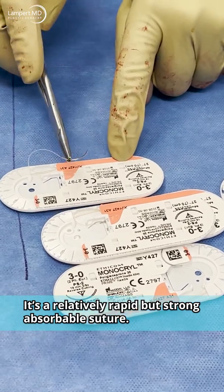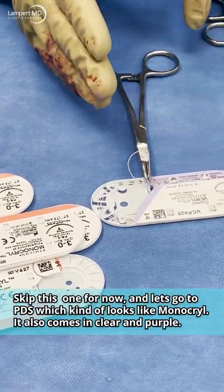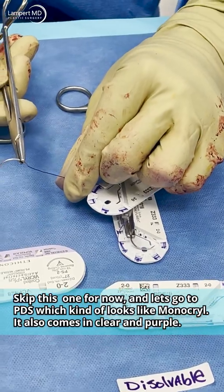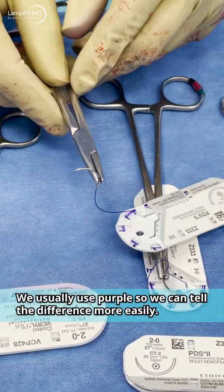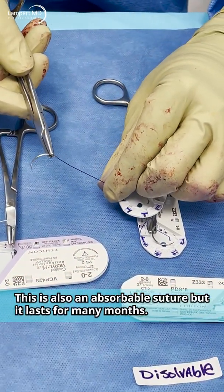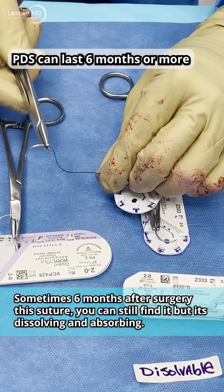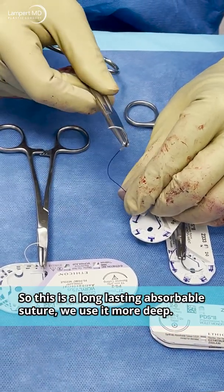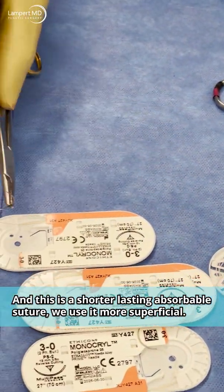PDS looks similar to Monocryl — it also comes in clear and purple, but we usually use purple so we can tell the difference more easily. This is also an absorbable suture, but it lasts for months and months. Sometimes six months after surgery you can still find it, but it's dissolving and absorbing. So PDS is a long-lasting absorbable suture used deeper in tissue.